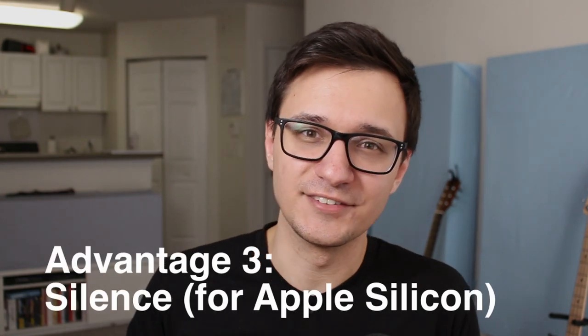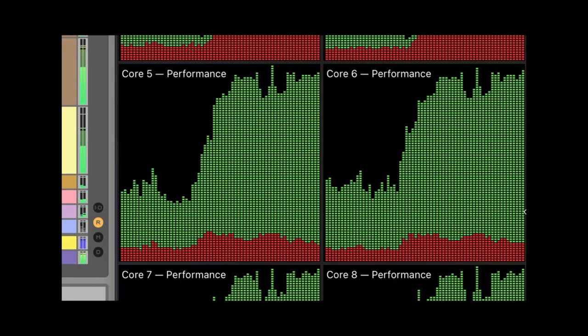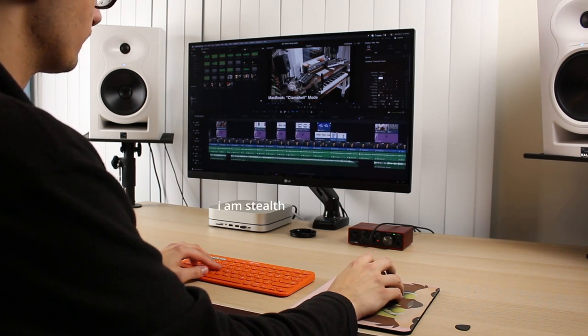Number three is silence. This mostly applies to the Apple Silicon computers. Dead silent. What's great is because you can keep these things on your desk and very close by — if you did that with a normal desktop gaming PC, you can make it very quiet, but it's not going to be dead silent most of the time, especially under load. But you can keep your iMac, Mac Mini, or MacBook right next to you and it's not going to interrupt you with loud fan noises that will interrupt your workflow or distract you.